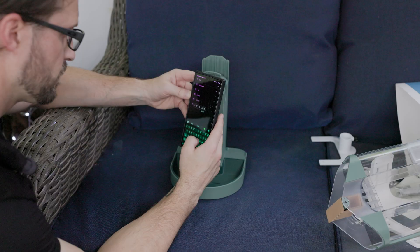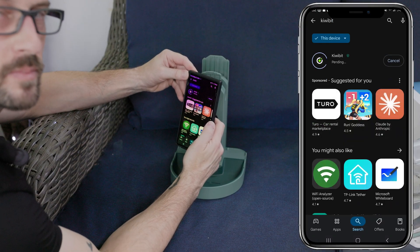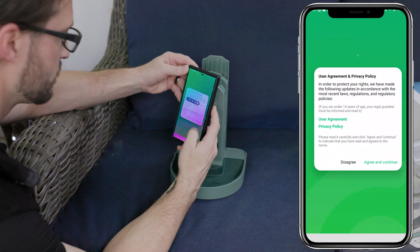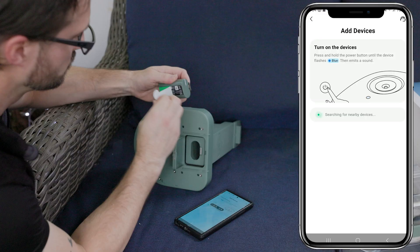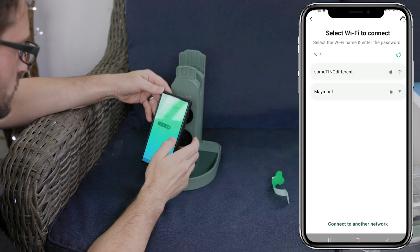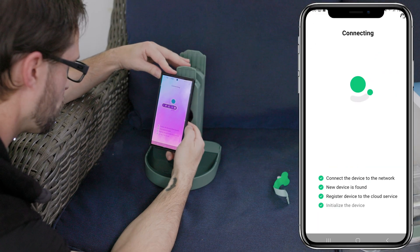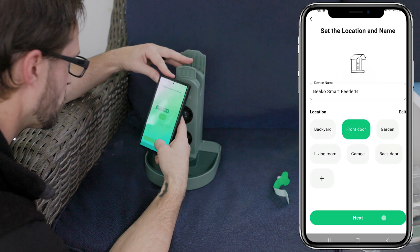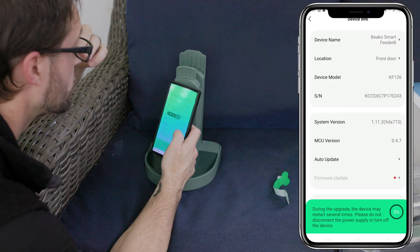Once you get the product open and unboxed, setup is relatively easy. The first thing you're going to need to do is go to the Play Store or the Apple Store and download the KiwiBit app. Once you download the app and turn on your Smart Bird Feeder, follow the next steps — it will find the unit and your Wi-Fi. Once you connect to your Wi-Fi, it will automatically find your new Smart Feeder. After connecting, it may ask you to do an update; go ahead and update the device to take care of any bugs or issues.